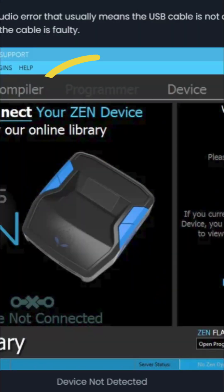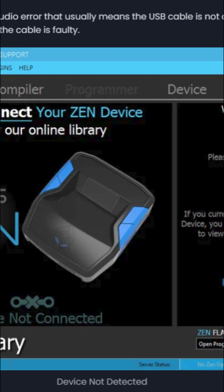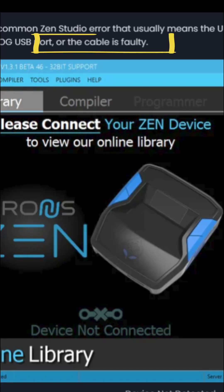This usually works when you have the grayed-out programmer tab in Zen Studios as well. All you would need to do is unplug the right-sided cable, re-plug it, and typically it pops up — unless you have a faulty cable, which does happen sometimes. Use a different cable.